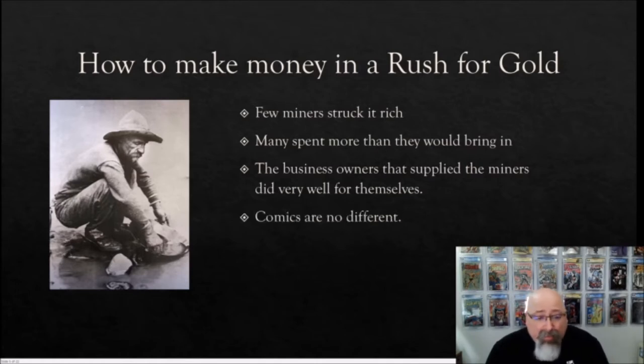The comic book industry is really no different. Lots of people flock to collecting comics hoping to get that one book that makes them rich or build a collection they can retire on, but that's not reality. Most of us will spend more money building our collections than we'll ever get back, especially when we try to move those books in volume. We still chase the dream and meticulously bag and board every comic, while those that supply us with bags, boards, and boxes continue to do well for themselves.